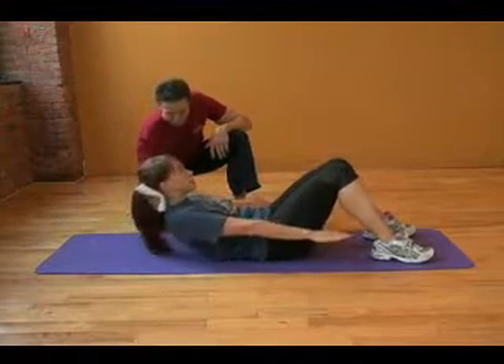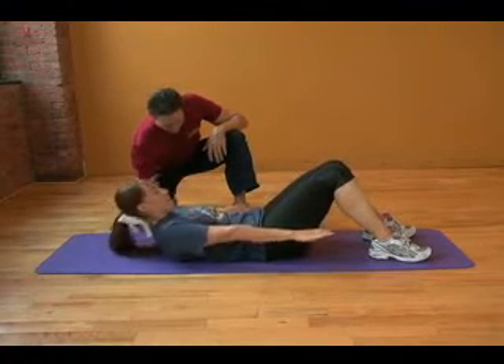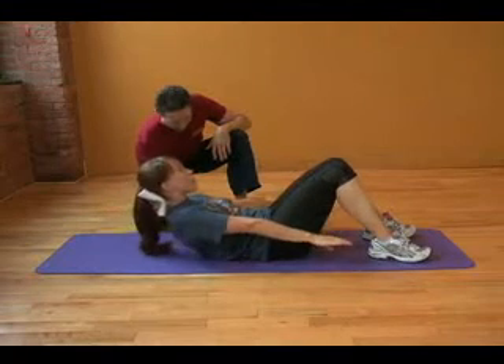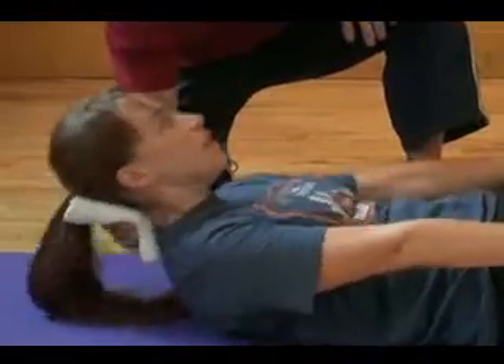The next test will be the bent knee curl-up test. You will be asked to lie on your back, bend your knees, and reach approximately 8 centimeters up and down for as many repetitions as you can until your abdominals can no longer pull you up. From that, we will determine your muscular endurance for your abdominals.